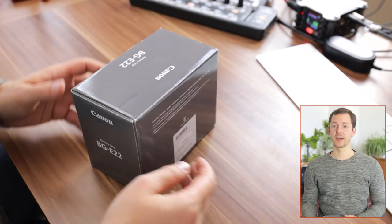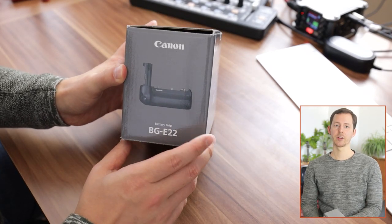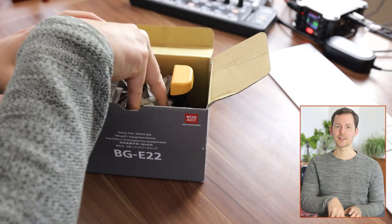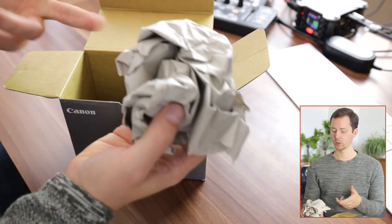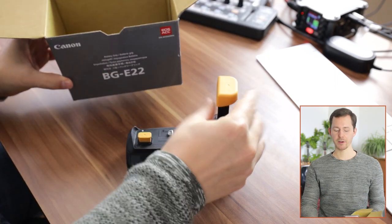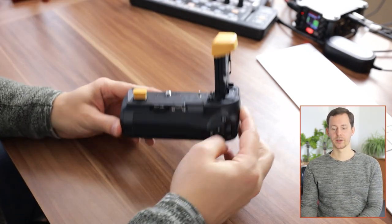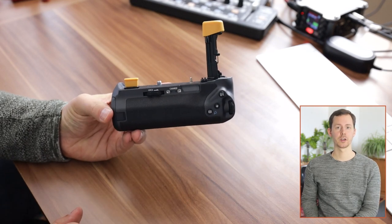The packaging on this is really simple — you have just the name of the product on there and a bit of a picture on the side. Unboxing it, I'm not actually sure if this is the original inside because I got this used. There's a bit of cardboard so that it's not bouncing around, and then we have the battery grip as well as a user guide, however I'm not going to use the user guide, and with that we already have the grip right here.